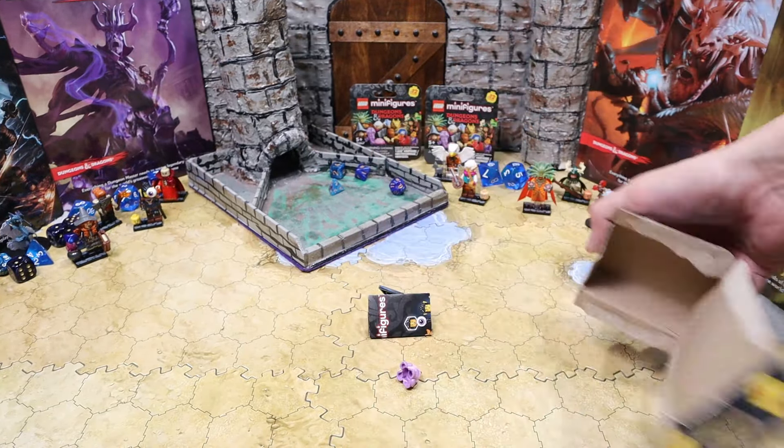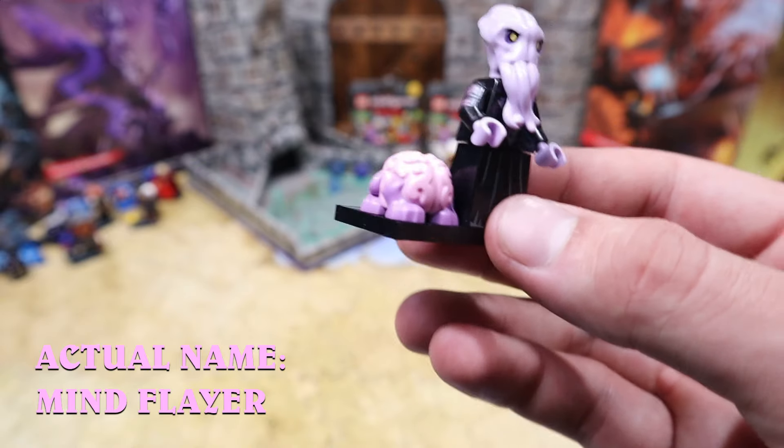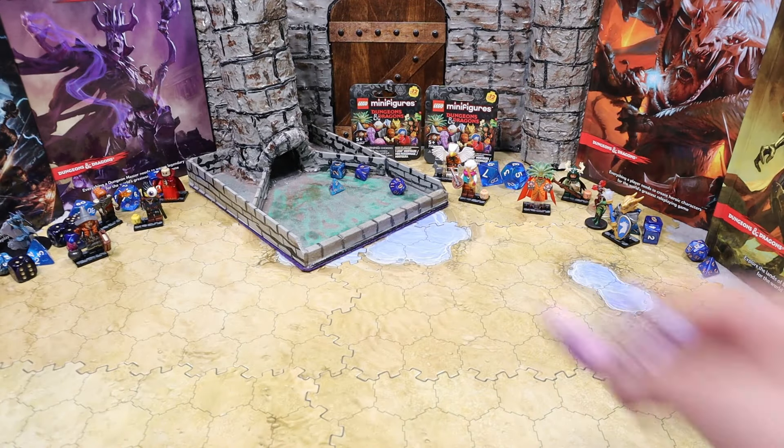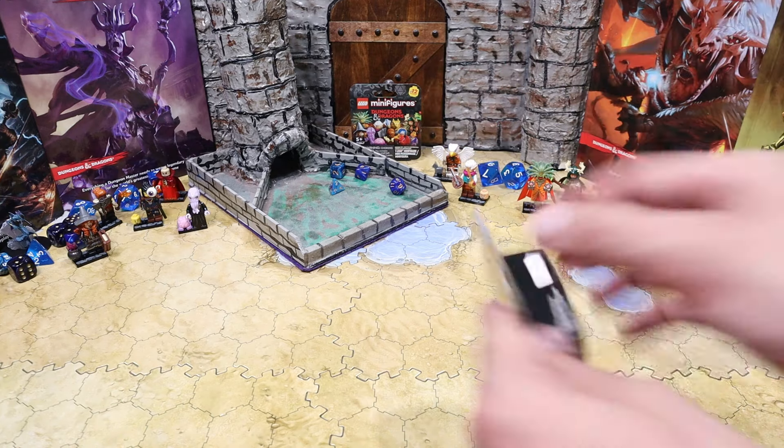Oh my gosh — it's an octopus head! And his pet brain — that is such an interesting piece. It's like a little dog piece, kind of like your standard Lego dog just more brainified. We only have two figures remaining, so let's see what they are. They're not going to top evil Squidward, but we might as well crack into them.